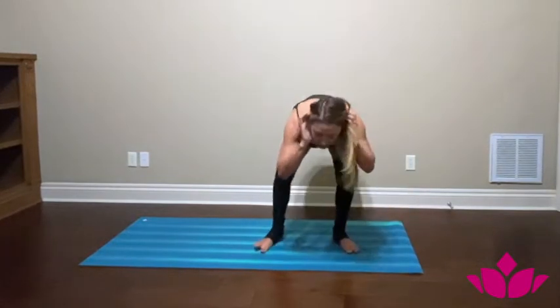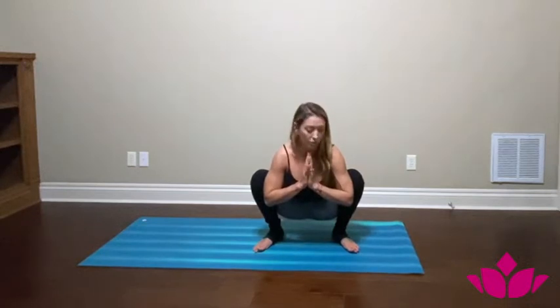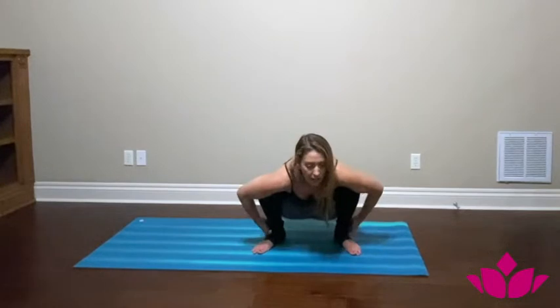Let's come into our Malasana position, bringing your hands in prayer, dropping your hips, open your knees and lift your chest. You can work on this whenever you can — it's very useful to open the hips, very good for the lower back as well, and also for the Achilles tendon.